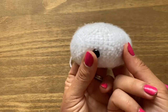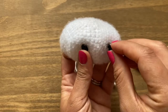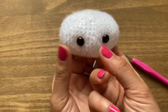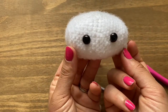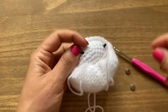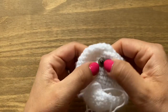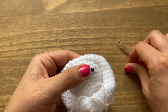Once you stick the first eye in, before putting the backing on, identify exactly where you want the second eye to be. Once you have both in place and it looks right, you can put the backing on. If you want more space between them, you have this moment to adjust. Once satisfied, secure both with the plastic backing and push them firmly in place.